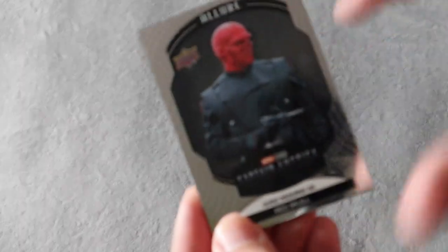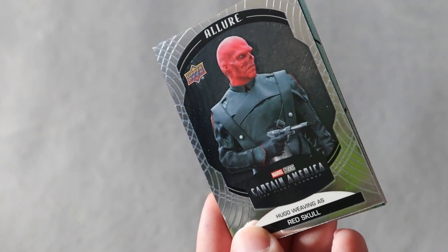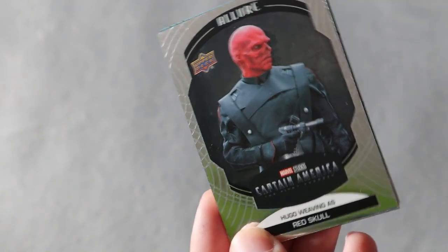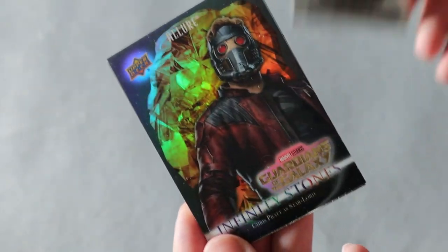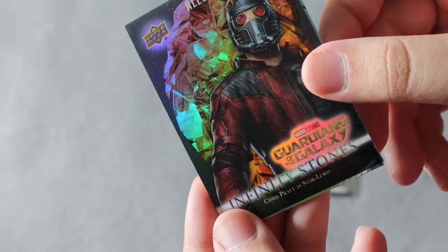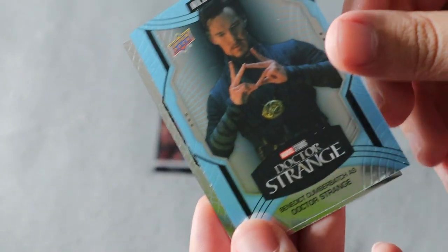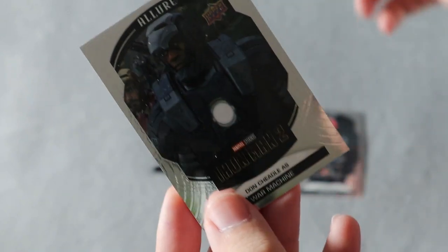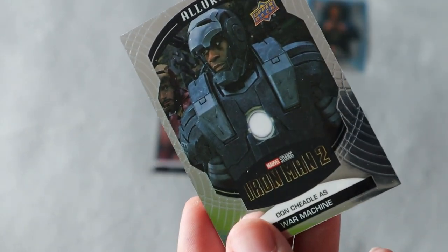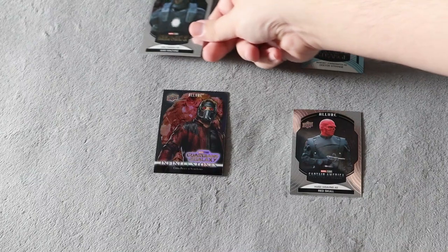These are really cool cards — they're almost like Optic Platinum in a way, with the nice chrome finish. Up first we have Red Skull, then Infinity Stones for Guardians of the Galaxy — Star-Lord, which looks really cool. We have Doctor Strange; this is like a blue parallel, the chrome is more of a blue on that one. And we do have War Machine — all characters that I like. That one is actually from Iron Man 2, so we're getting cards from all different movies in the MCU.